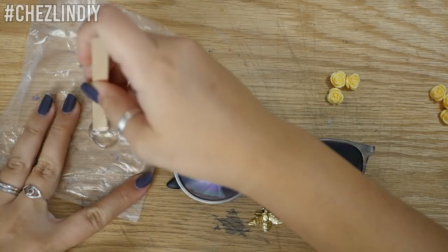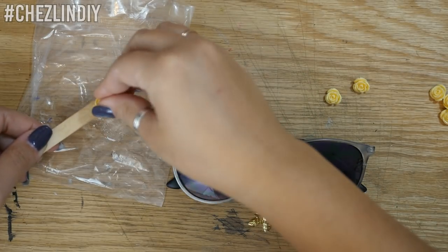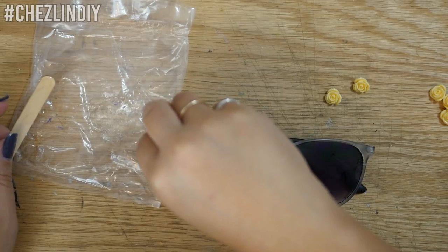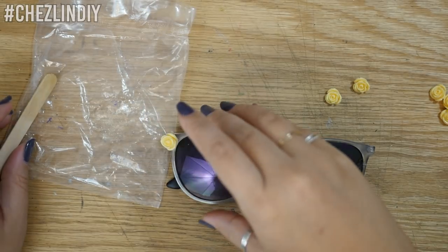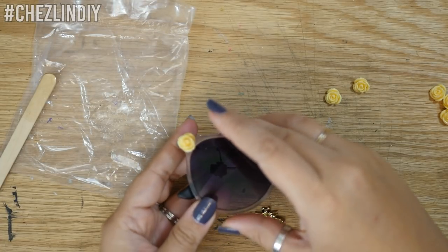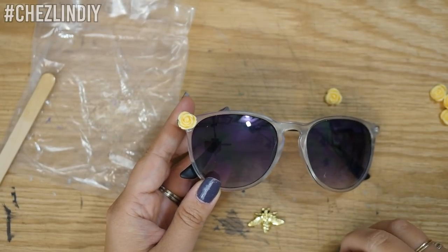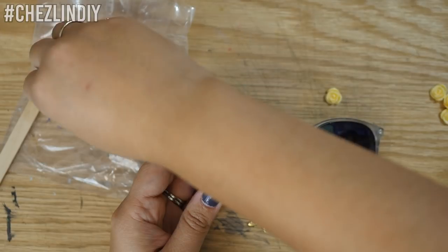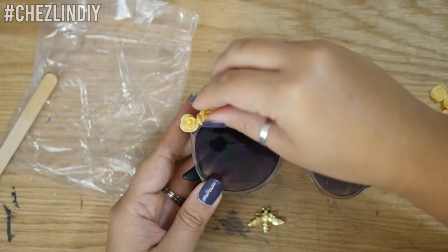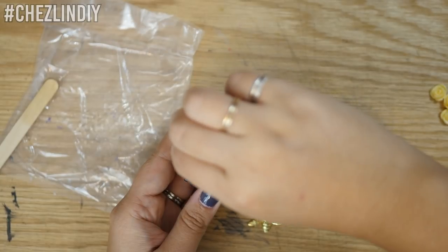I mixed the two-part epoxy together, dipped the back of one of the normal rose beads in, and stuck it to one corner of the sunglasses. Since sunglasses are curved, I had to prop it up so that side was sitting flat so the beads wouldn't move around too much. I repeated this with two of the roses with the sanded backs and put them on either side of the first rose.